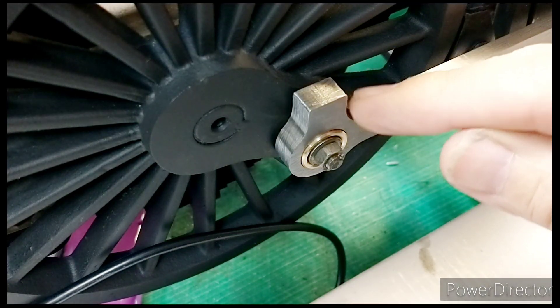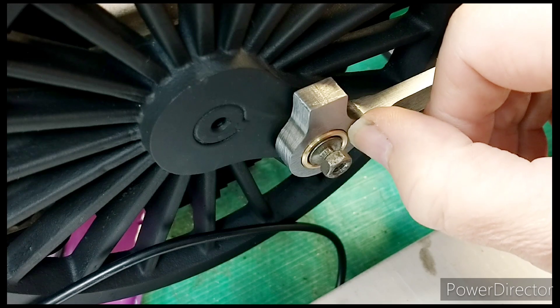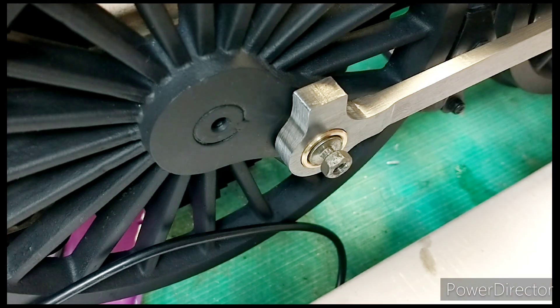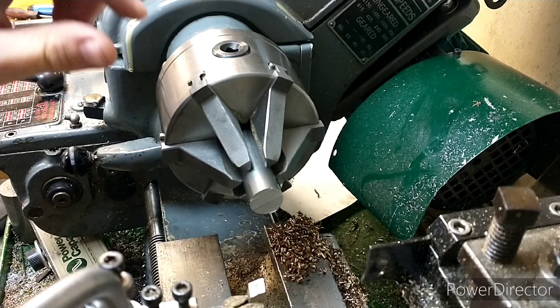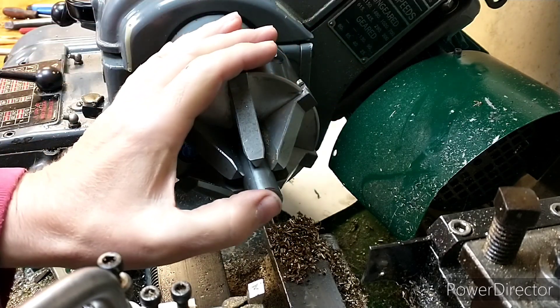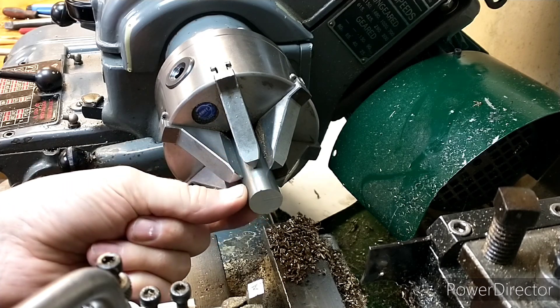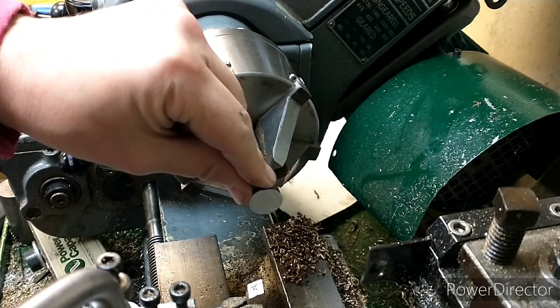So this is the trailing coupling rod. You can see there's a stud with a nut on. We just need the washer to extend over where the brasses are, and the same on the front as well. Just in case you're wondering where on the loco we're talking about. Luckily I've got some three-quarter inch EN1A, which is a free cutting mild steel. It's just three-quarters of an inch diameter so I might just have to very lightly skim the outside - it might be slightly undersized but for these washers it's not really that important.